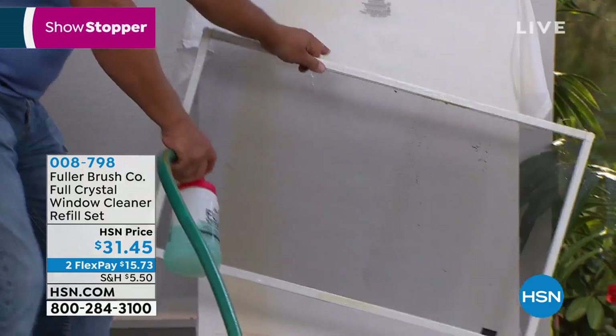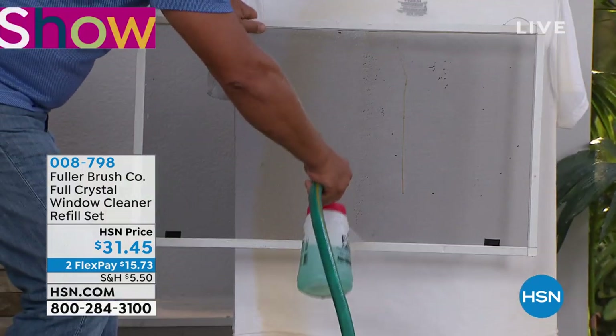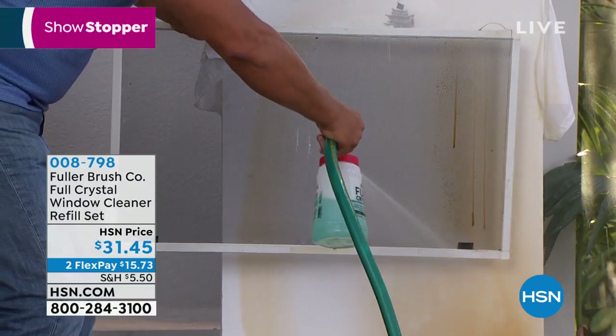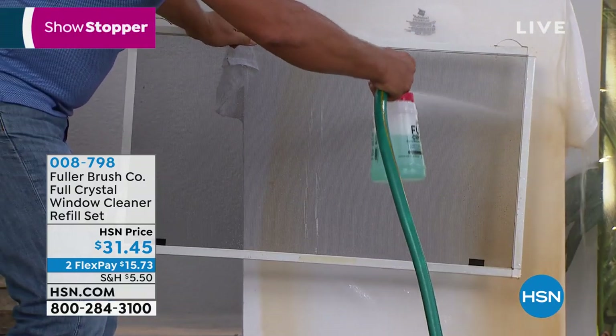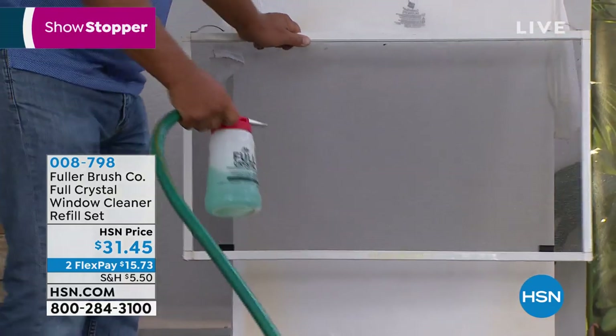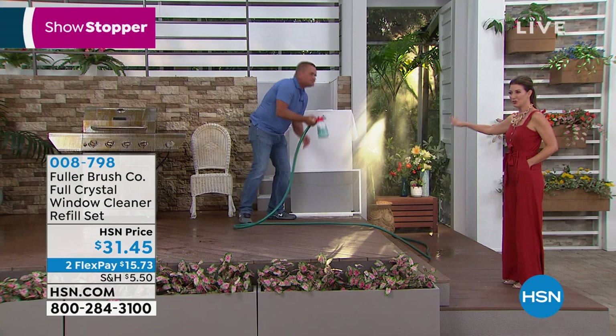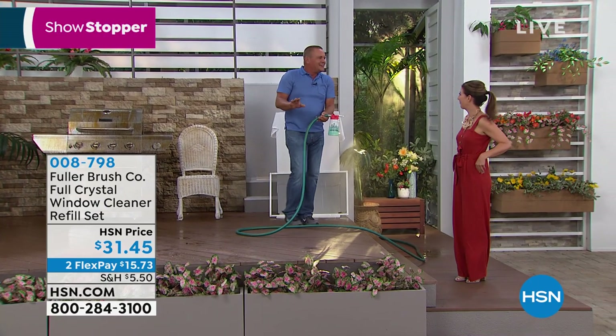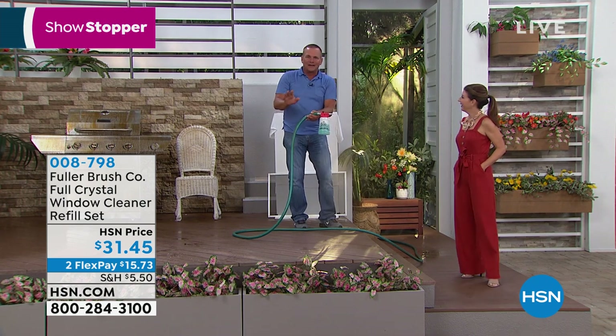I hung a t-shirt here so you can see all the dirt built up on this screen. Look at that — it blasts right through, leaving your windows and screens perfectly clean, streak-free and spot-free. It cleans your screens and windows at the same time. You'll never have to climb up onto another ladder again. If you've got a second-story house, right here on the front of the unit is a flat, wide-angle spray nozzle for your lower windows and screens.